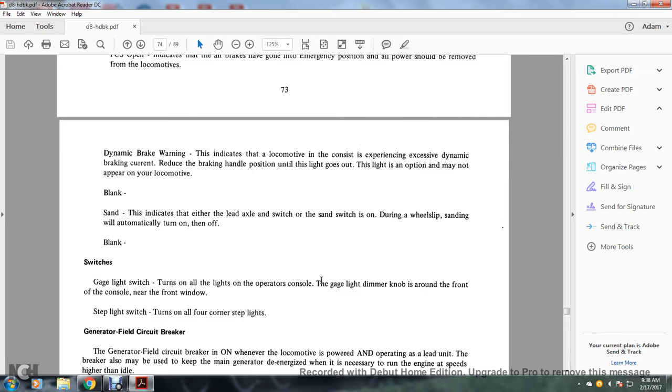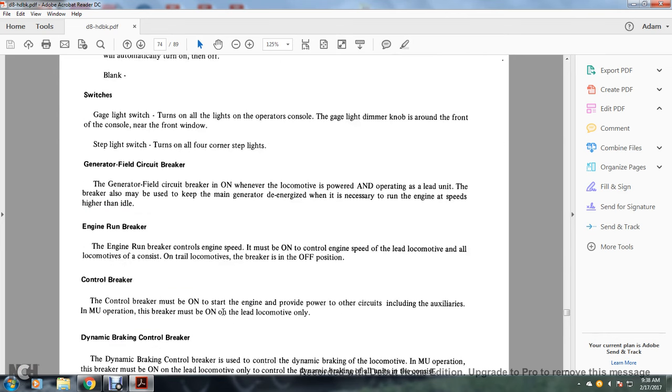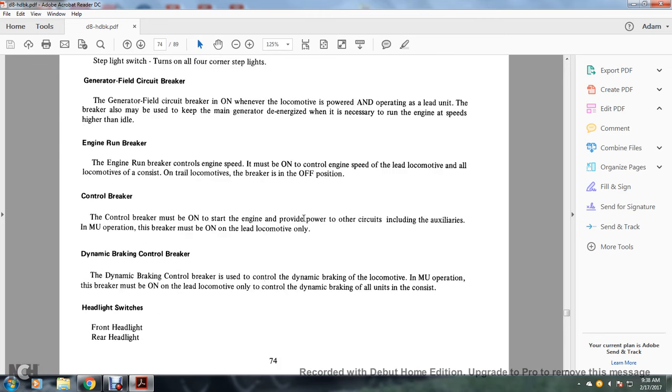Switches and gauge lights: a switch turns on all gauge lights on the operating console. The dimmer knob is near the front of the console near the window. Step lights: a switch turns on all four corner step lights. Generator field circuit breaker: on whenever the locomotive is powered and operating as the lead unit; also may be used to keep the main generator de-energized when necessary to run engine speeds higher than idle. Engine run circuit breaker: controls the engine speed and must be on for the lead locomotive; on trailed locomotives the breaker is in the off position. Control breaker must be on; it provides powered circuits including auxiliary and multiple-unit operation. Dynamic braking control breaker: controls the dynamic brakes of all locomotives in multiple-unit operation; must be on the lead locomotive only to control dynamic braking of all units in the consist.